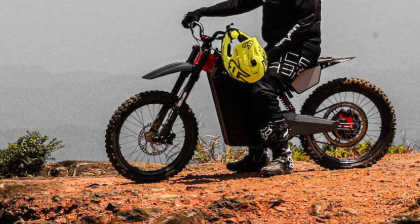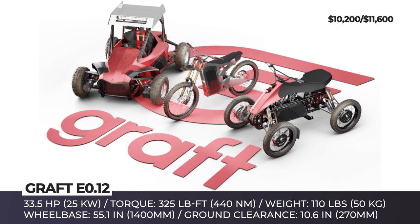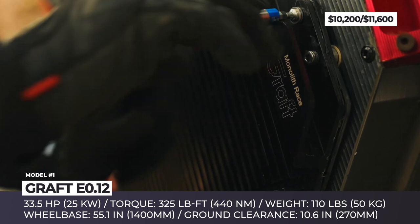Graft E0.12. It's been almost two years since we heard about Graft Electric Vehicles, an e-mobility company from Taiwan that announced plans to develop a lineup of advanced trail riding machines. It seems that an electric dirt bike will be the first model from this lineup to hit the market, since Graft EV has made the biggest progress with it.